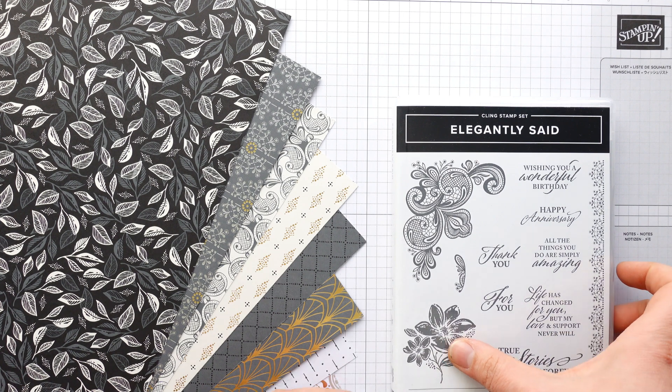We're going to work with basic black card stock — we need two sheets of A4 card stock. The first piece measures 10.25 by 6.5 inches. I've already pre-cut everything but I'll show you how to trim and score it up. With the long side across the top, score on the long side at 4 and 5 eighths of an inch, and 5 and 5 eighths of an inch. Then take your next biggest piece of card, which is 7.5 by 5.5 inches — all measurements will be in the description and on my blog.